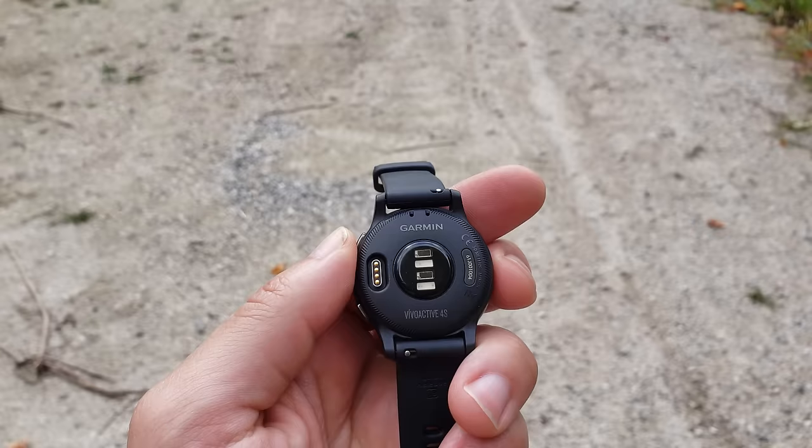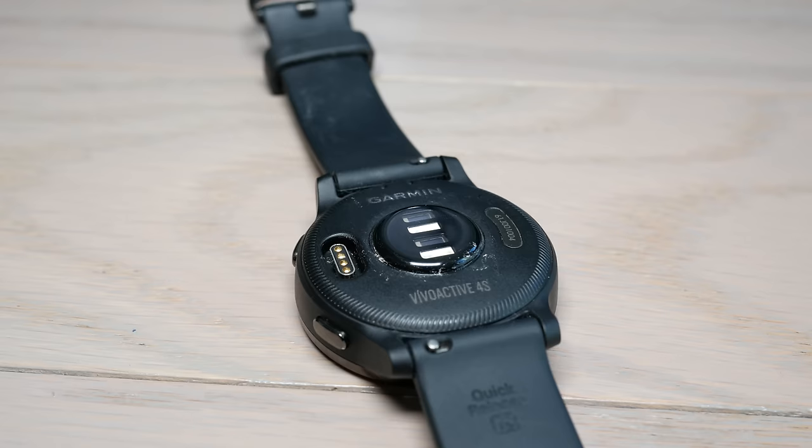Overall, in terms of build quality, design, and how this feels on the wrist, I'm extremely happy wearing the Vivoactive 4 throughout the entire day — a major win. On the backside there's a bulge that houses the sensors: the pulse ox sensor and the optical heart rate sensor. The bulge actually helps with accuracy, keeping the watch in place for heart rate and pulse ox monitoring. Other watches with flatter profiles on the back are not as accurate.